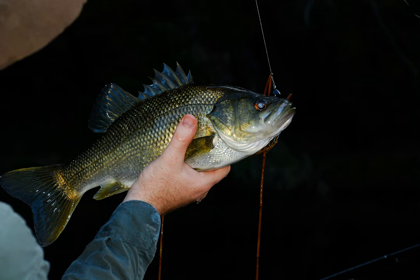A surface lure is a fishing lure designed to waddle, pop, lock, drop, pulse, twitch or fizz across the surface of the water as it is retrieved, and in doing so imitate surface prey for fish such as mice, lizards, frogs, cicadas, moths and small injured fish.